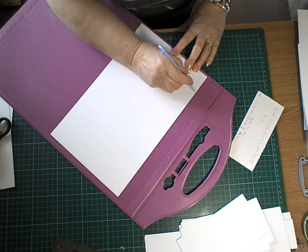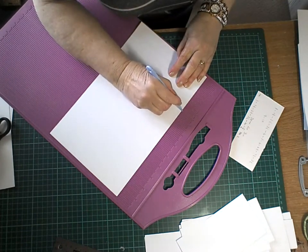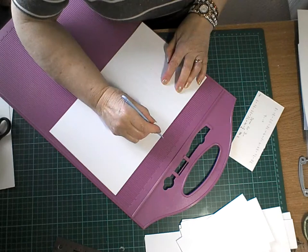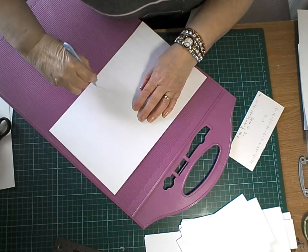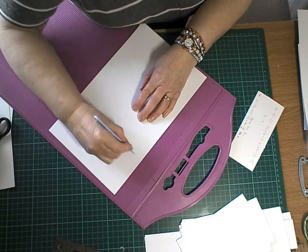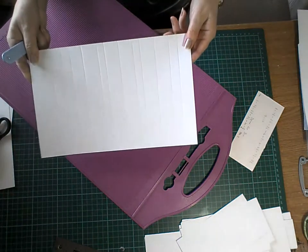So you want one, one and a half, two and a half, three and a half, four, five, six, six and a half, seven and a half, eight and a half, nine, ten. Now that's all in inches.